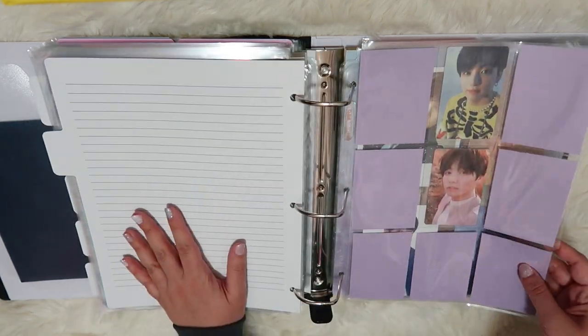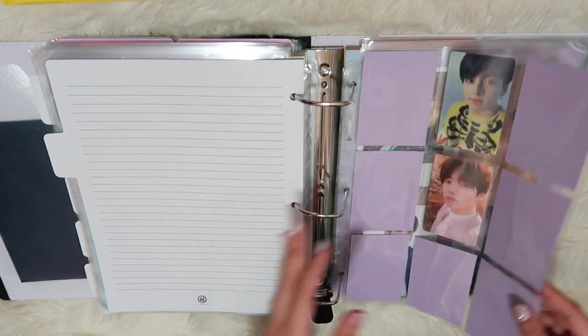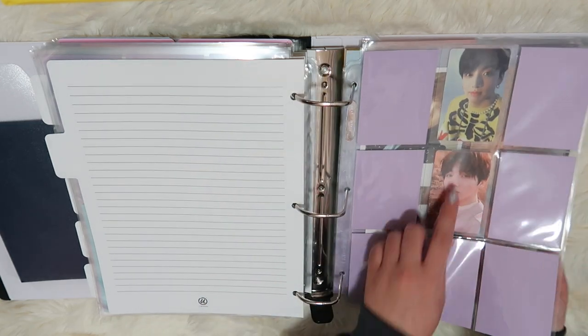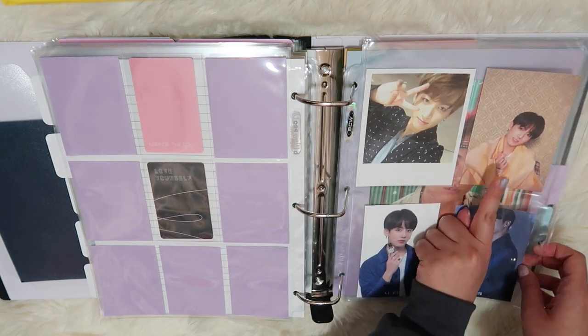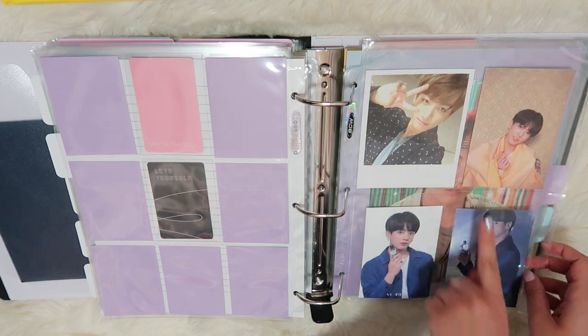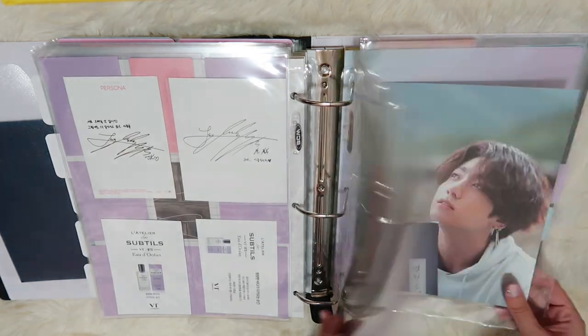And then JK. I did pull quite a lot of JK and did some trading too in the beginning. I have his from Map of the Soul Persona and a Love Yourself Tear. I pulled this one from Wings, and then this one my friend Sammy sent me in a trade. And then we have the two colognes and the summer package prints.